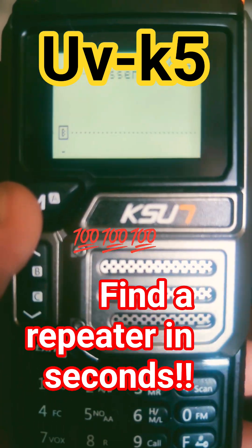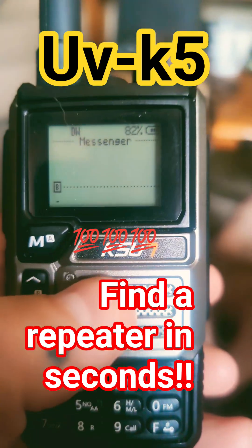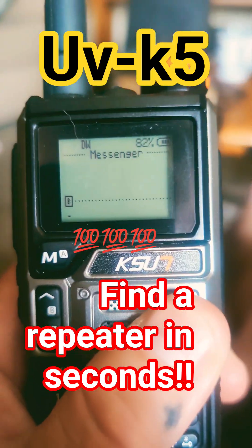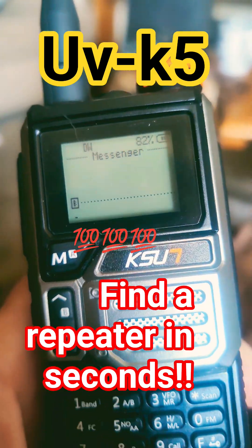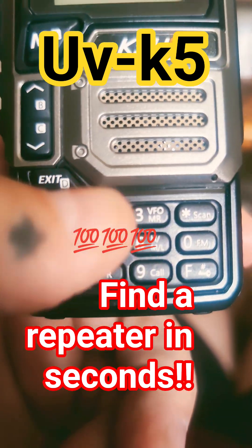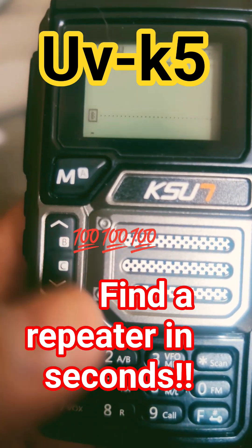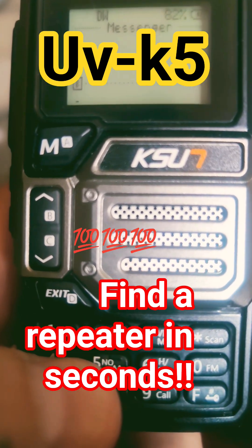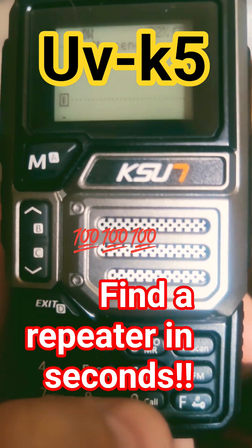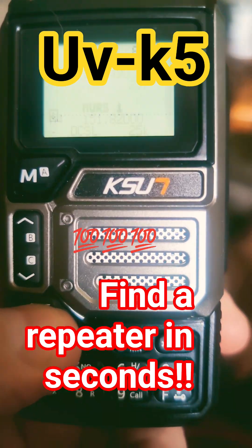F and the M button will get you to a text messaging screen and you can literally send text messages to and from. You have to have that specific firmware though. So again it is F and M and you can send text messages. It is T9 now — so if you're in the new generation you're probably not going to know what T9 is, where you hit 2 twice for A, three times for B, four times for C and so on and so forth. But you'll get used to it.